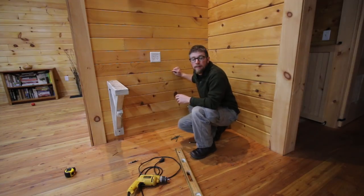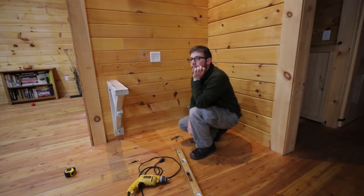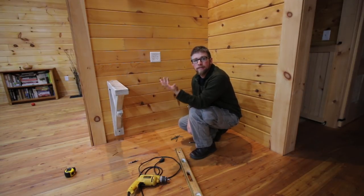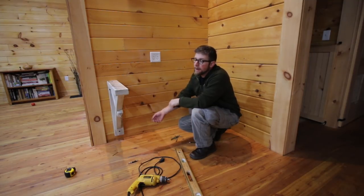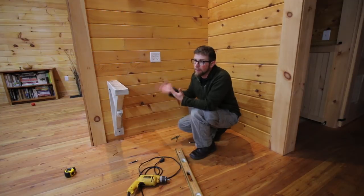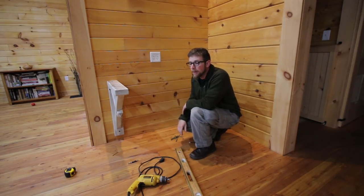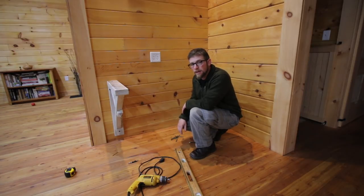I honestly wasn't expecting to have to think about buying a new drill set right now. It's always hard to figure out on the spot what to buy. I'm not sure what I want for a kit — DeWalt or Ryobi? I've got some thinking to do. Let's get finished up.